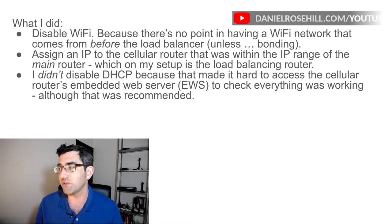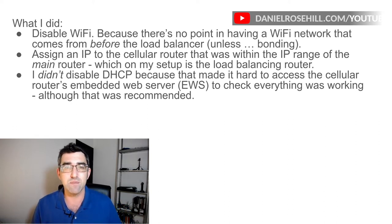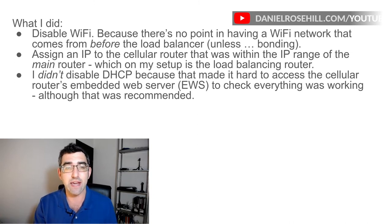Here was the breakthrough, thanks to Kevin and the TP-Link forums. I just needed to assign an IP address. To people who are really into networking this might seem obvious, but to me I'm just learning this. All I had to do was check the IP range from the load balancer, assign an IP address to the cellular router that was within that range, and then do static routing.